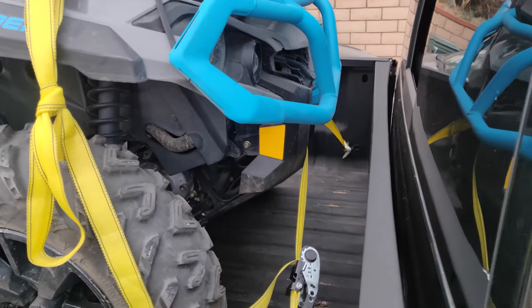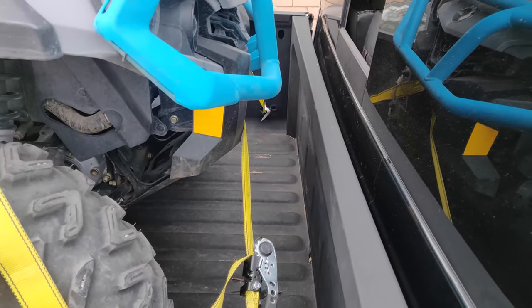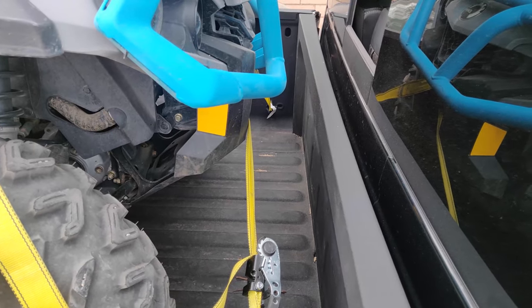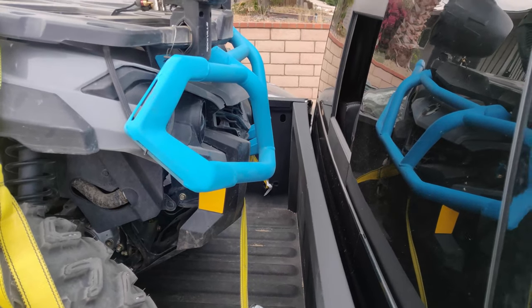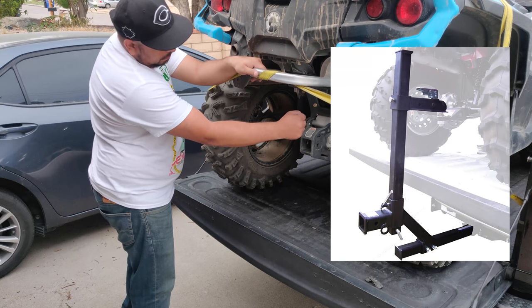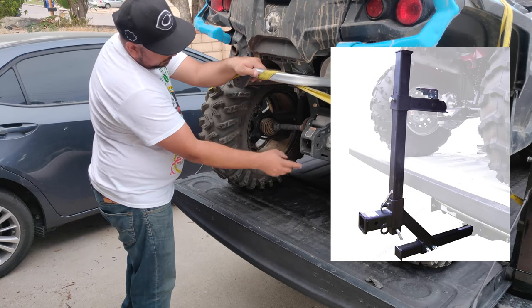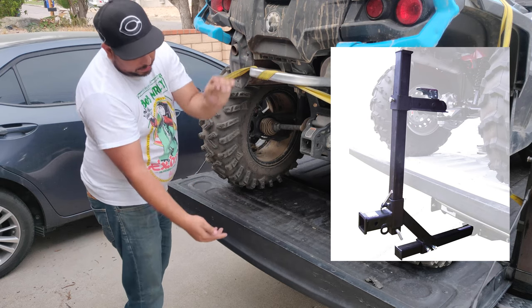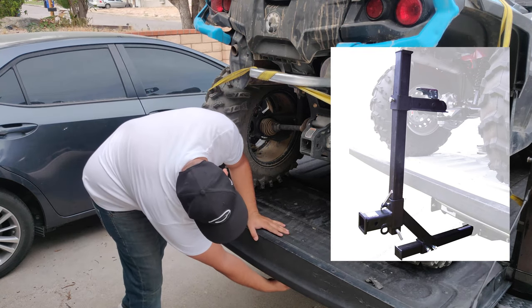If you want to be extra cautious, you can add a headache rack for that extra rear window protection, or even add an old tire that will fill the voided space and keep you from hitting the rear window. There's also a system I've been looking into where you secure the ATV through both its own and the truck's hitch receivers, eliminating any forward, backward, or side movement.